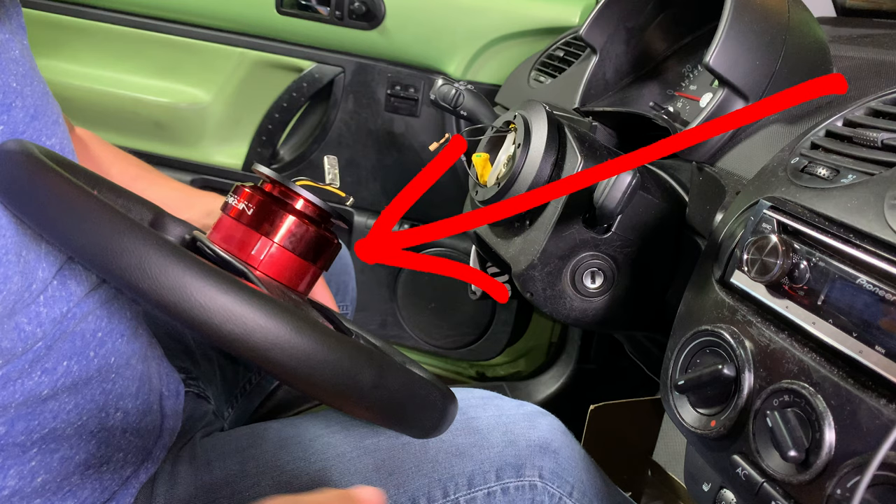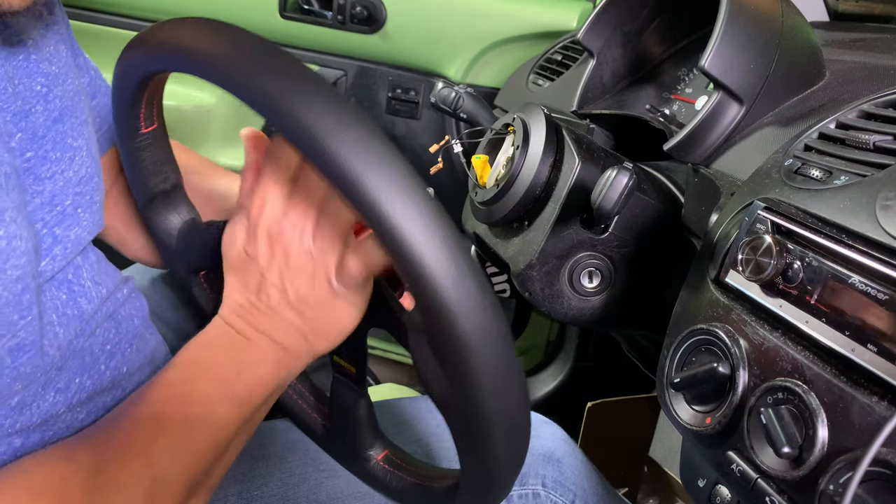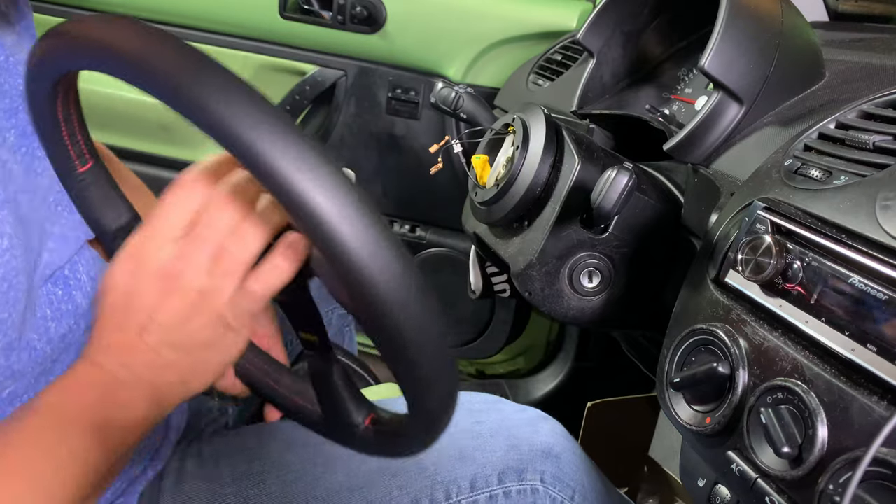In this case, I'm using the same quick release system that I use in my Xterra, and these two vehicles will be sharing one Momo steering wheel. The female side of the quick release is already attached to the steering wheel. Here I'm plugging the male end of the quick release into the back of the female end so I can wire the horn.